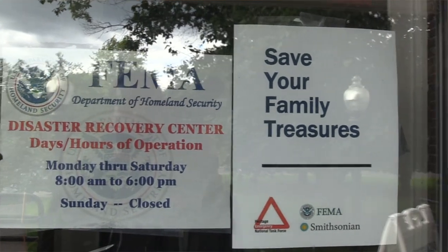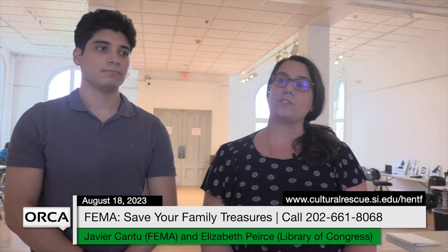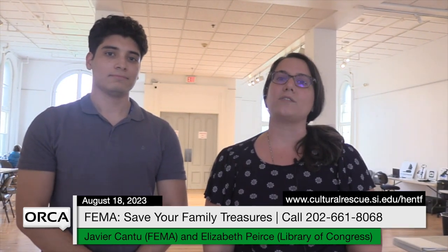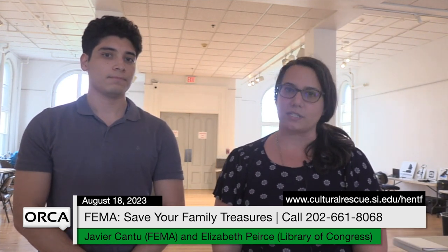My name is Liz Pierce. I am an objects conservator at the Library of Congress and I have been deployed here to join FEMA's program called Save Your Family's Treasures. I'm part of a team of three, and one of my teammates is Javier. We are here providing information to survivors on how to salvage wet materials that may have been damaged in the most recent floods.